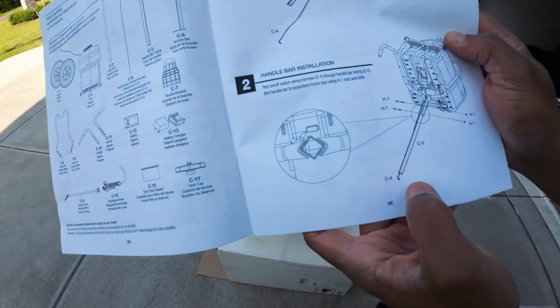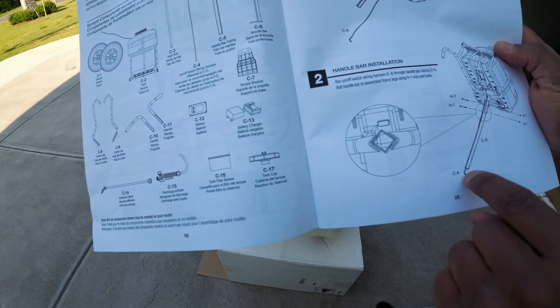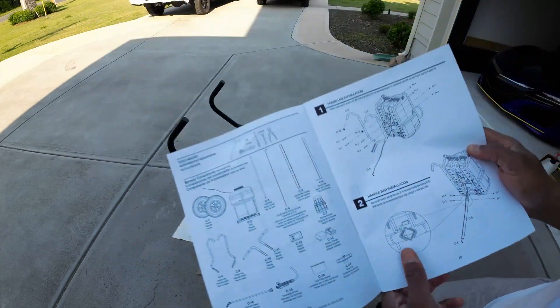Next we're gonna get C5. We're gonna bolt these with the H1 screws and we're gonna run that harness through C5.